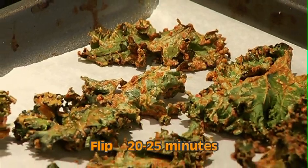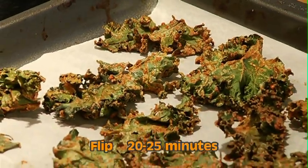I'm then going to put it in the oven at 275 for about 20-25 minutes, and I'm going to flip each piece and put it back again for 20-25 minutes or until crispy.